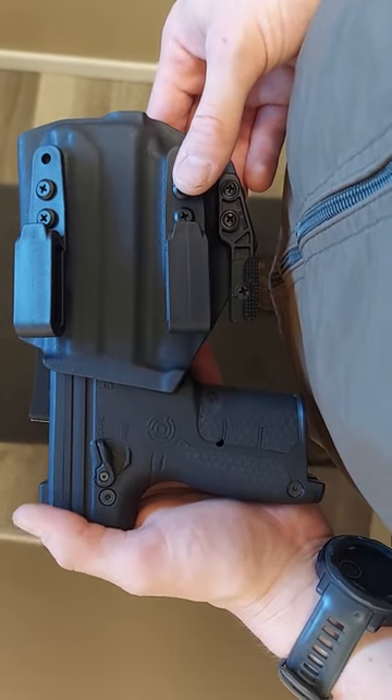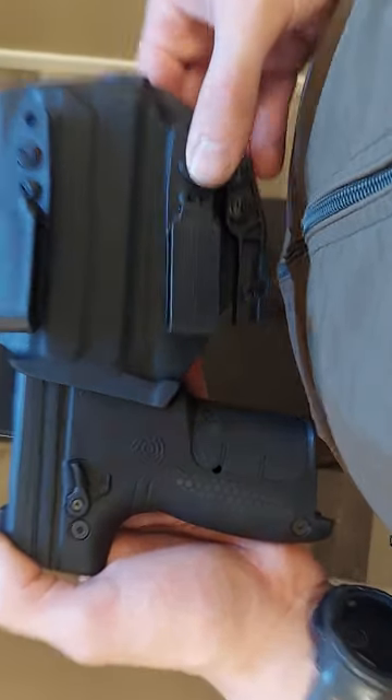I want to do a real quick video about our inside the waistband holsters for the Burna LE. This is an inside the waistband holster, which means it is designed to be worn inside the waistband, as the name would imply. So, it's worn like that.